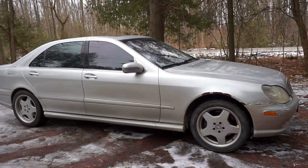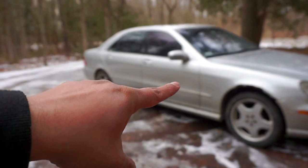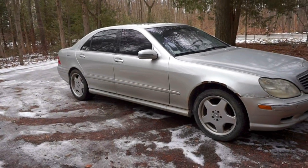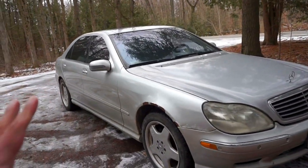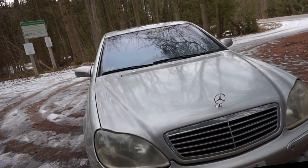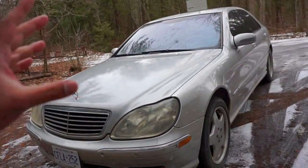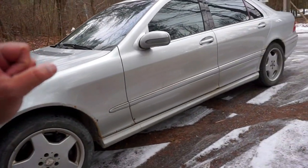AMG started tuning these S-Classes from 2002 to 2006. This 2002 AMG has a 5.4-liter naturally aspirated V8. The 2003 onwards will have a supercharged model. In terms of reliability on the drivetrain itself, they are pretty reliable — sometimes they will develop some quirks on the automatic transmission, but you're going to find a lot of high-mileage examples. The naturally aspirated 5.4-liter V8 can take a lot of beating; it's easier to work on and fewer things can go wrong.